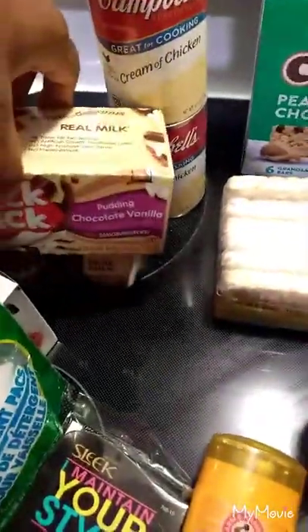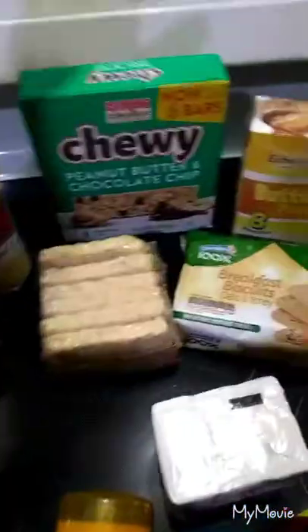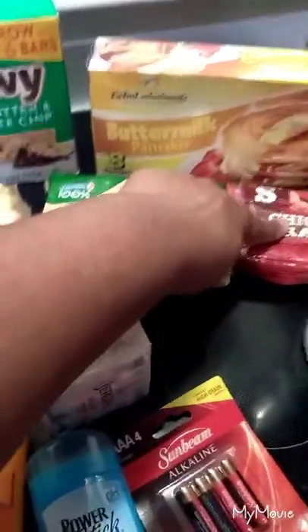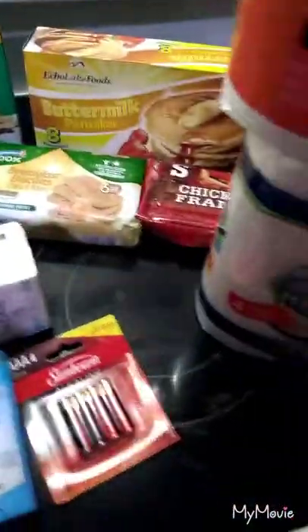Got me some pudding, cream of chicken, some chewy bars, pancakes, breakfast biscuits, hot dogs — oh and y'all guess what?